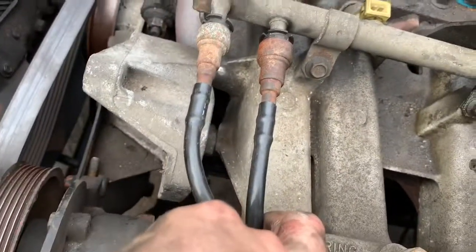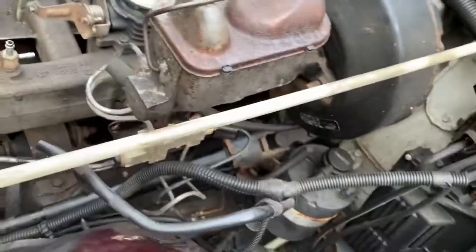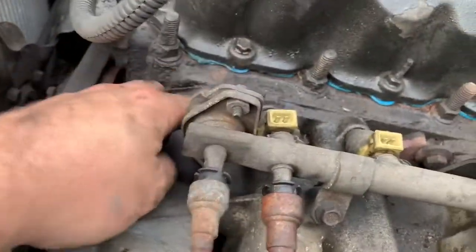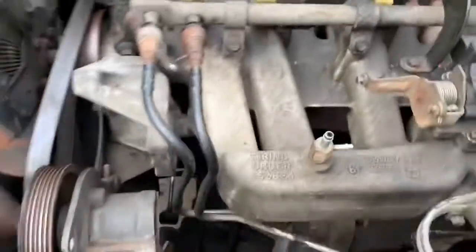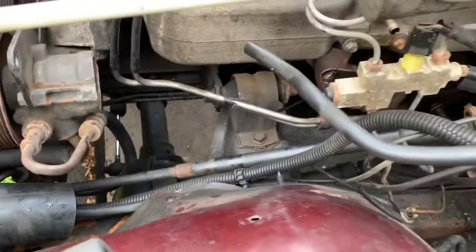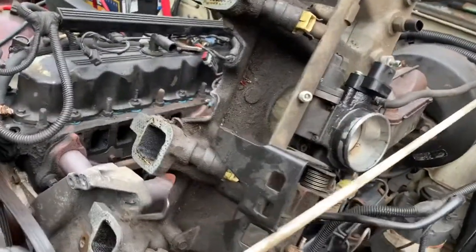I'm just gonna try to leave my fuel line on for this and see if I can swing it over here. Then you're gonna want to take off all the bolts all the way around. So I'm gonna do that right now and get back to you guys. We got the intake manifold off.